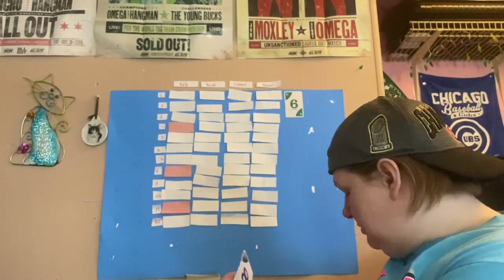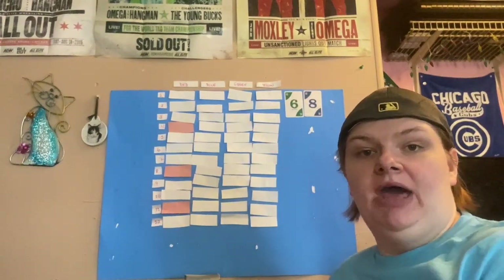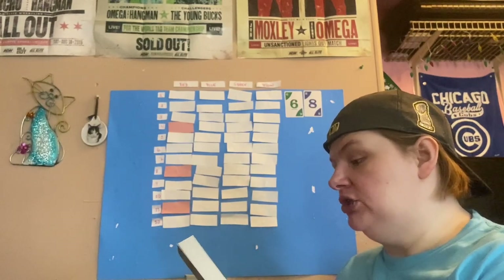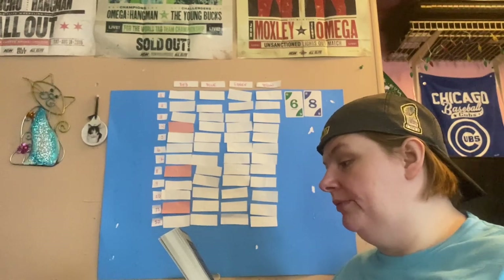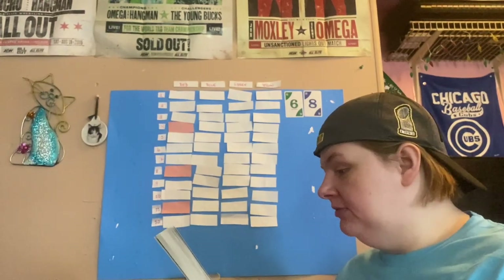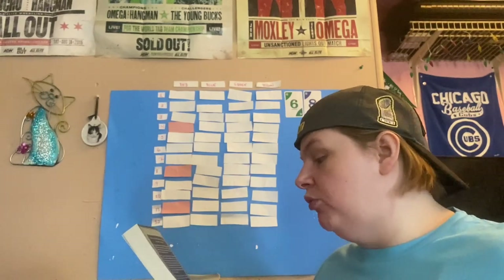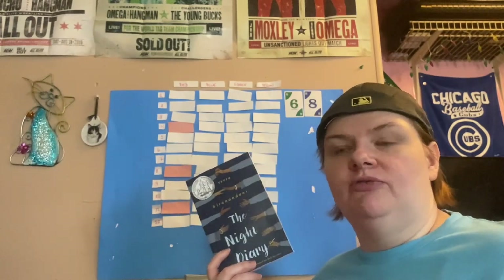Our second draw gets me a blue eight. The prompt for blue eight is book with a map, and for this I'm going to read The Knight Diary. This is historical fiction, and we have a map right in the book, following a 12-year-old. I'm quite looking forward to this one — I'm in the mood for historical fiction, so I'm really excited to add it to my TBR.